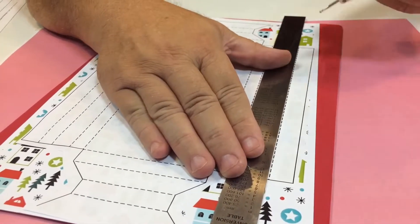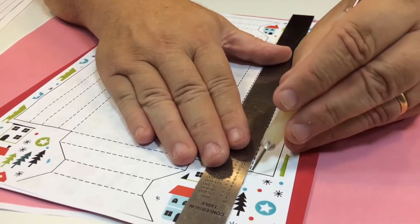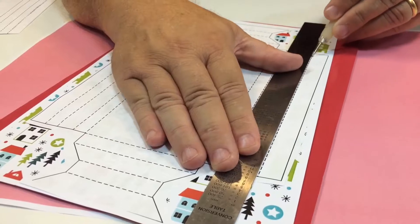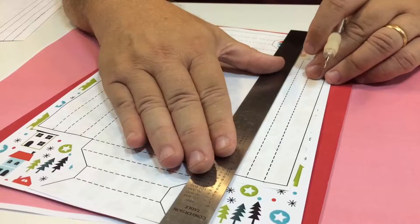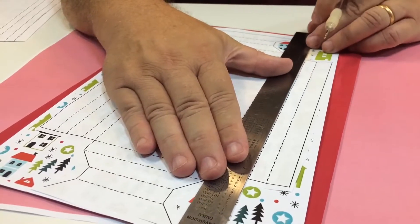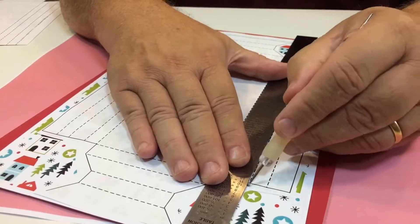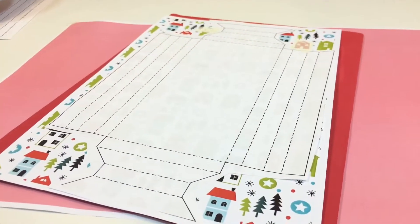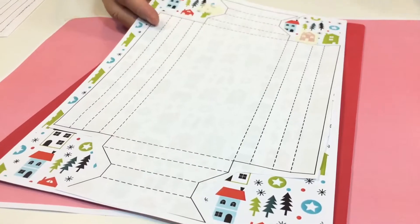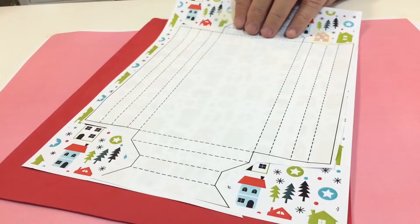If you weren't using the foam you'd press down quite heavily, but if you're using the foam it's better just to do a few little strokes like that. You can feel after a couple of times that it's actually creasing the card underneath. Go all the way around and do all of that to all of the dotted areas, then take your scissors and cut out the main design.